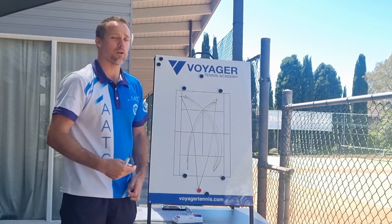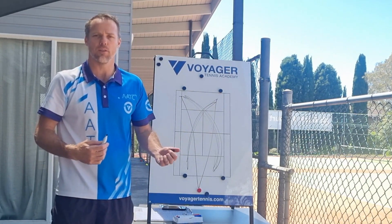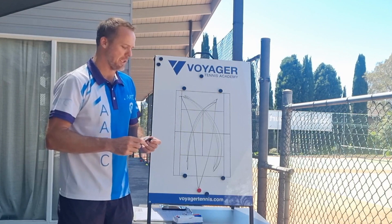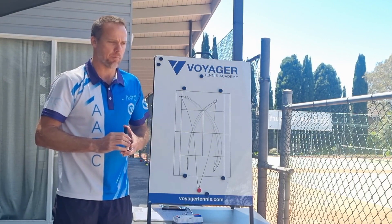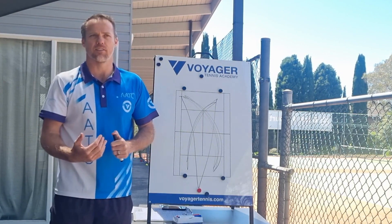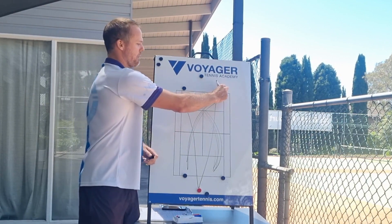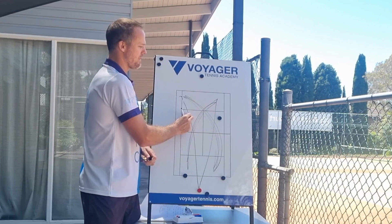Typically the games go for longer because there are a lot of what we call split points, where both sides win one point each. But it's a really good game to get players hitting a lot of balls. They can work on their consistency, and once the point goes live, we encourage players to start moving forwards to the net.